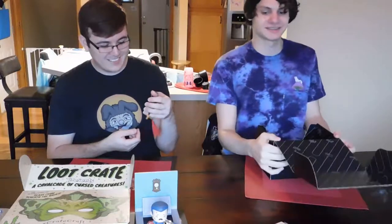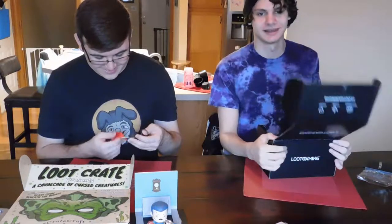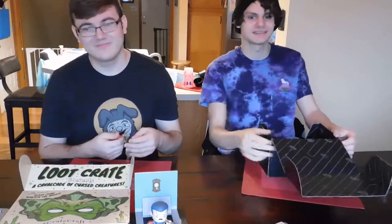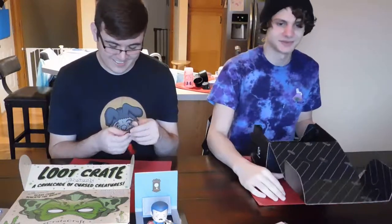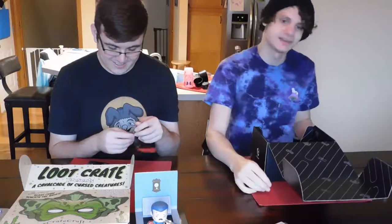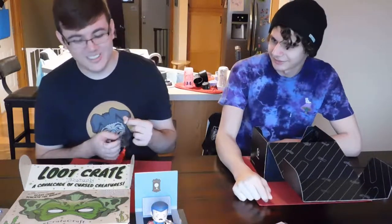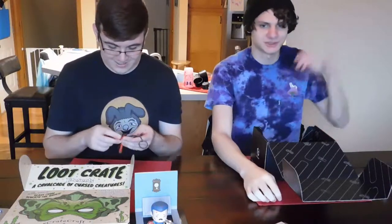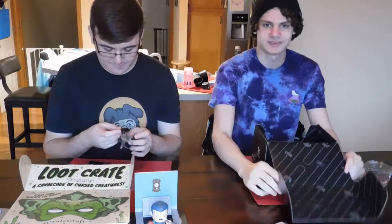Anyways, that was the unboxing — I hope you guys got some sort of joy out of us opening stuff. We'll see you in the next one, and you'll get to see Mike's anime crate. We had to skip Mike's because he's sick, but we also don't know if his crate has even arrived yet — we have a hunch there might have been a shipping screw-up since he's been waiting a while.